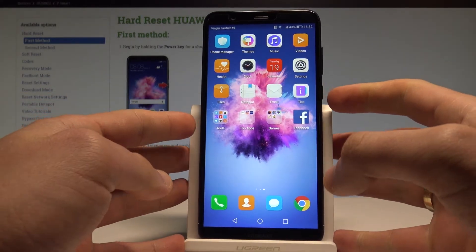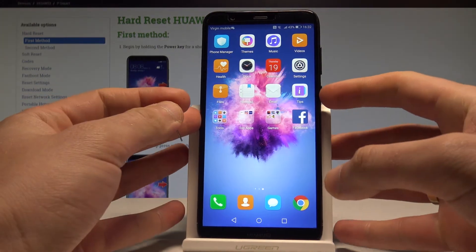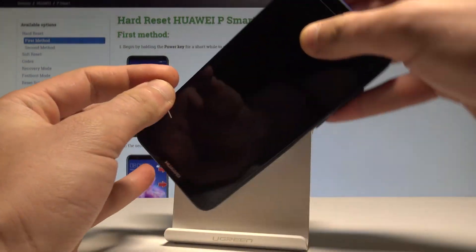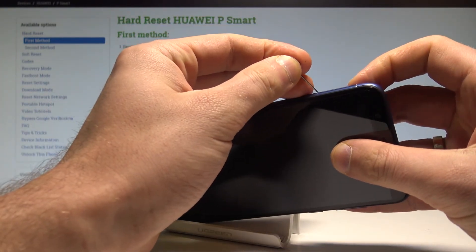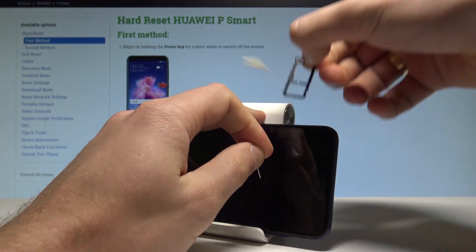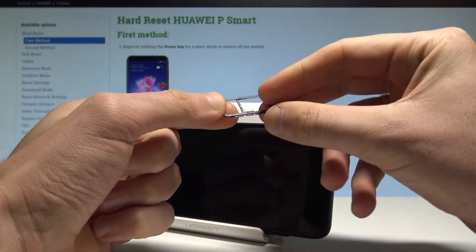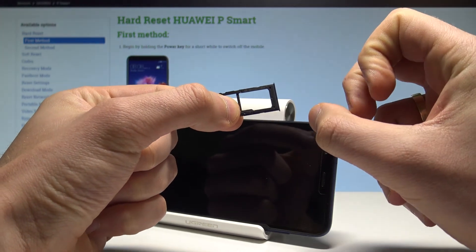What's also really important, you can check out the IMEI by using your tray. Let me show you. So let's open the tray located right here at the left of the device. Let's use a SIM eject tool. And if you remove your tray, you can find here the information about your IMEI number.